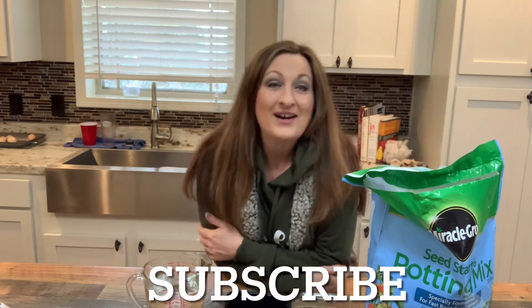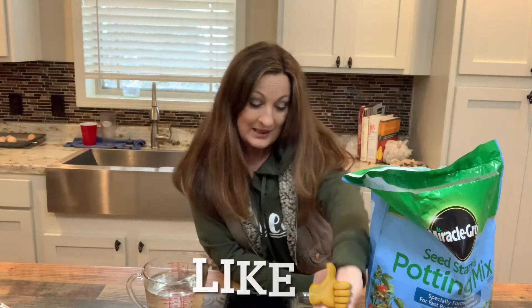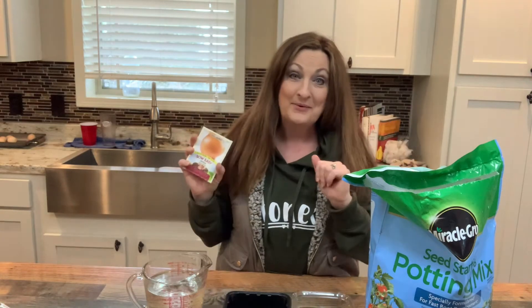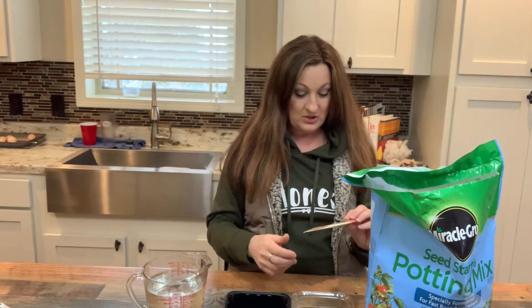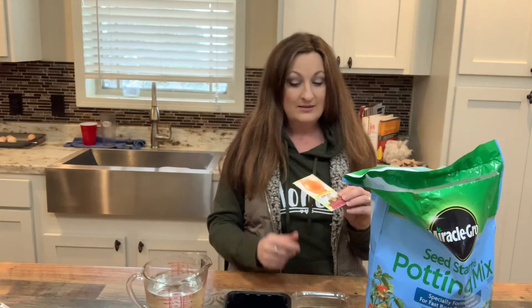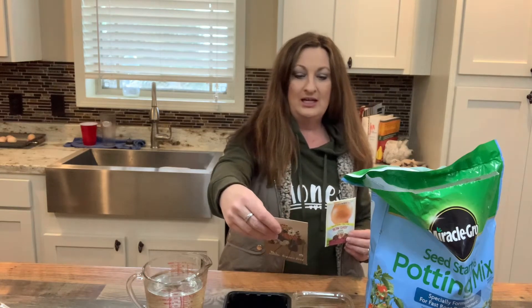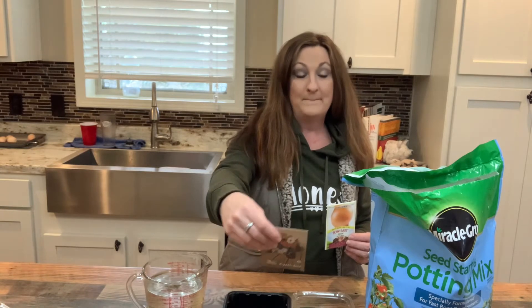Hi guys, it's Carrie from Rockin' G Farm. Today I am going to plant some onion seeds to get started under my grow lights so that they'll have some time to start while it's still cold and icy and snowy outside, and then we'll transplant them out into the garden. Today I'm going to do some Walla Walla onions and some OG Tokyo Long White bunching onions.